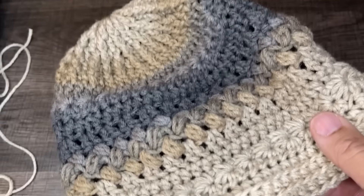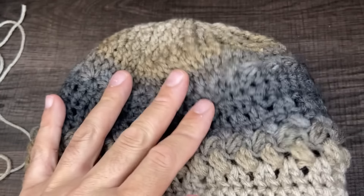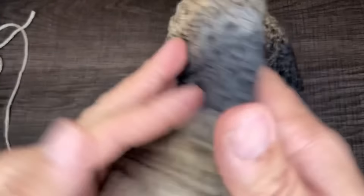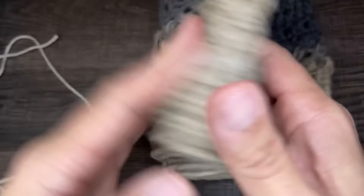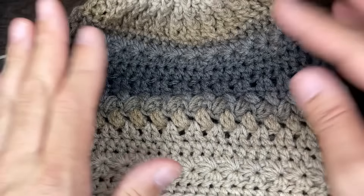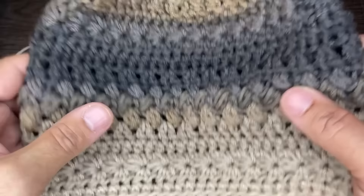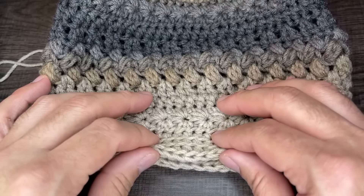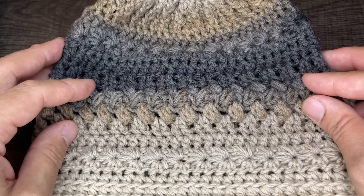Friends, this is it — friendship beanie number three. It's beautiful. I love the color choice and the way the stitches played out. It looks so good! That ends this episode. If you enjoyed it, please give me a like, subscribe to my channel if you haven't already, and hit that notification bell to stay updated. Thank you so much for watching and until the next one, take care. Bye-bye!